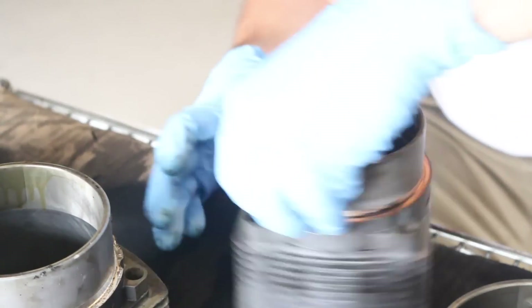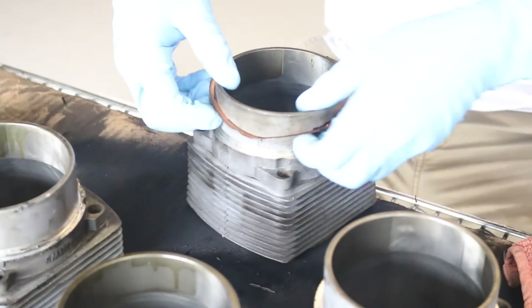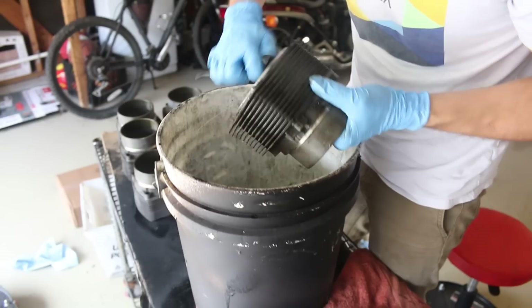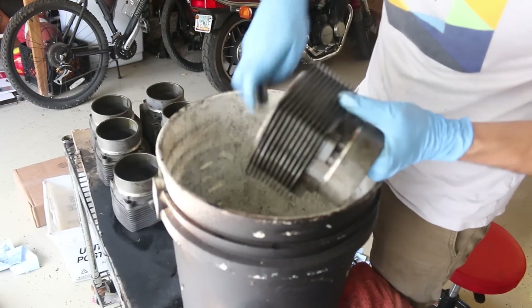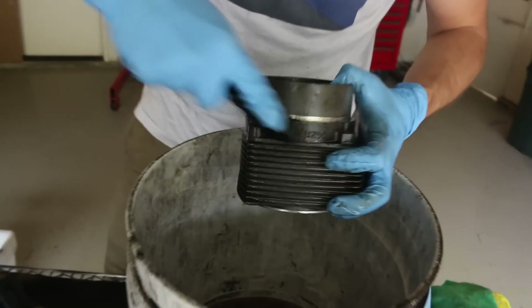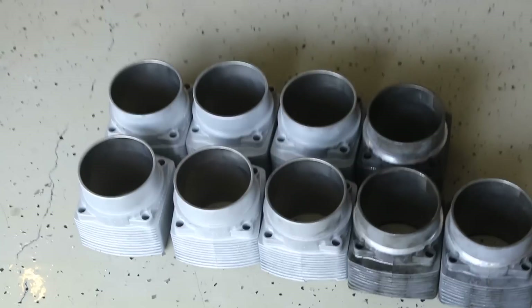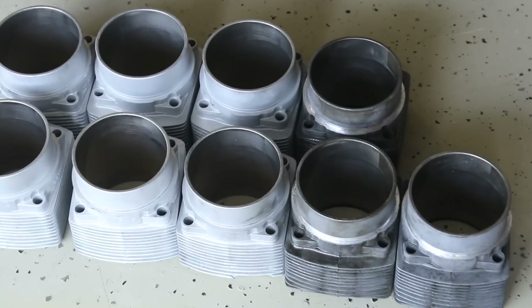It's like one of those weird satisfying things to watch. Nice and clean inside and out.